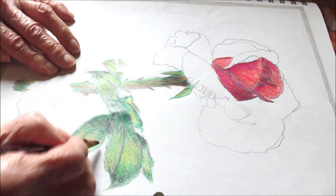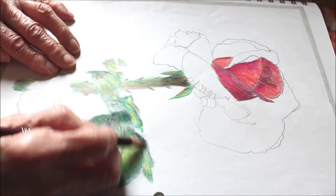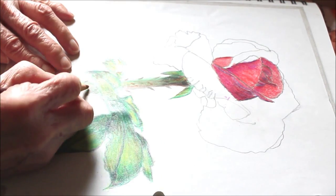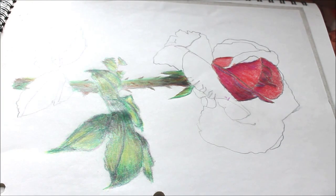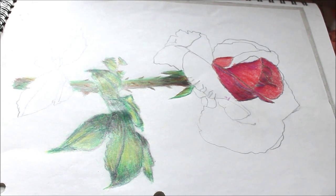They're dark under the shadow of the others. That gives you an idea. Now what I'll do is do some more tomorrow, next day, or whatever. Hope you enjoyed that.